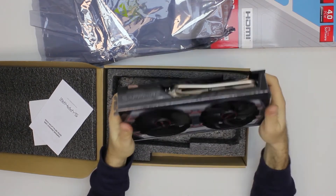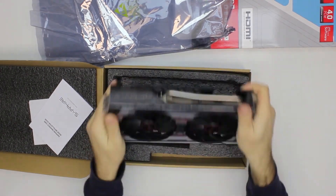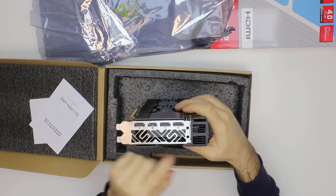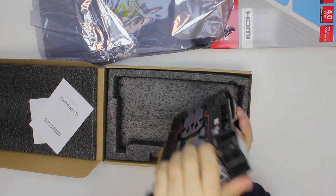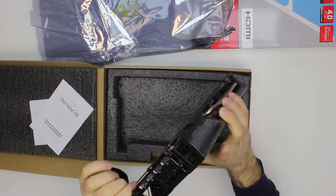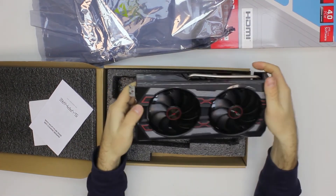On the front there are a couple of fans and three heat pipes. The ports include three DisplayPorts and one HDMI port. The backplate is removable with just four screws — but do not remove this at home.